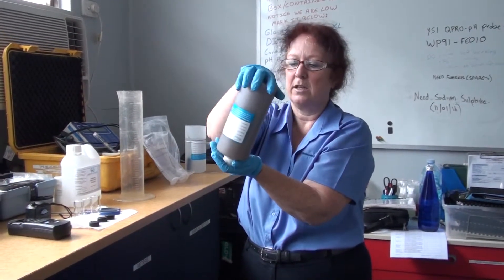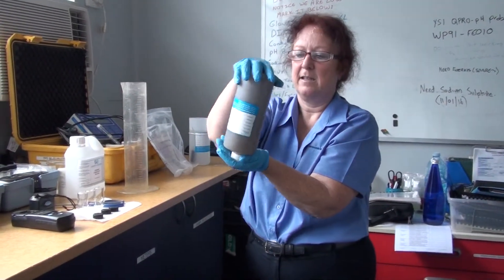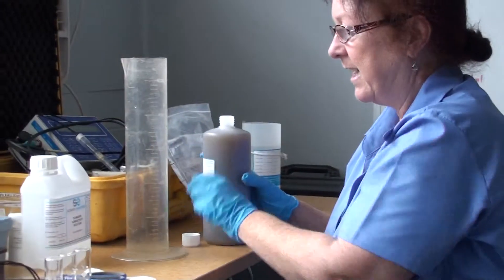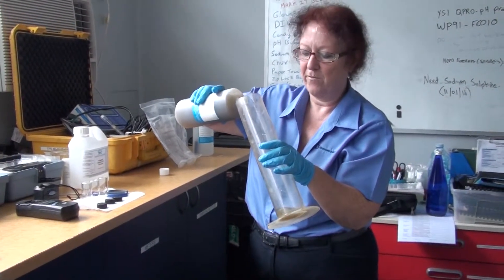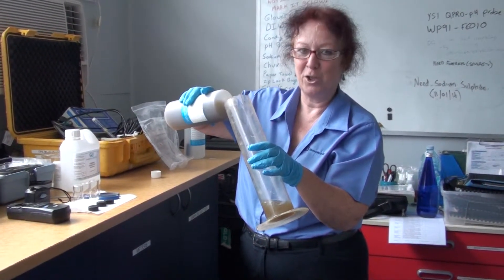So that's looking pretty good now — that looks fairly well-mixed. When you're filling your cylinder, don't just pour it all in like a bullet-a-gate. Pretend you're filling up a yardie or something and you're trying to get a nice little head on the top of what you're pouring up. Disclaimer: do not drink your sample.